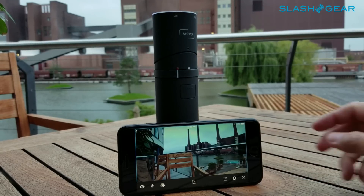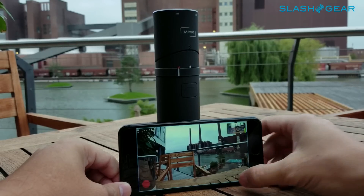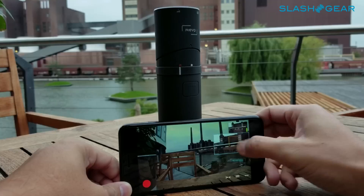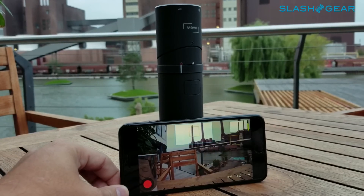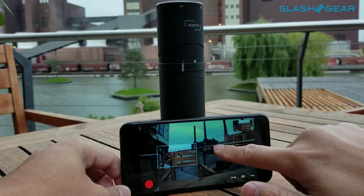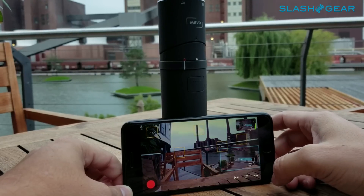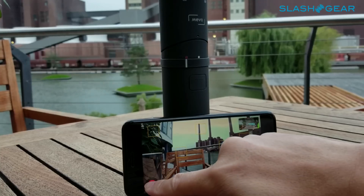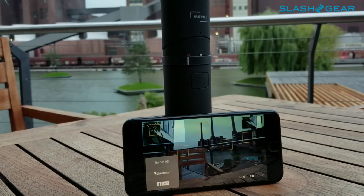The beauty of the Mevo camera allows you to direct the video the way you would want to do it in post-edit. In this case, you have up to six different view angles, or you can directly select where you want the video to focus on. You also have the option to pan out or zoom in — whatever you show on the display is what's going to get recorded.